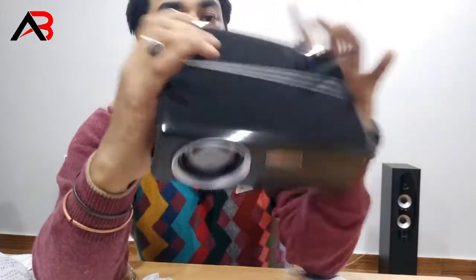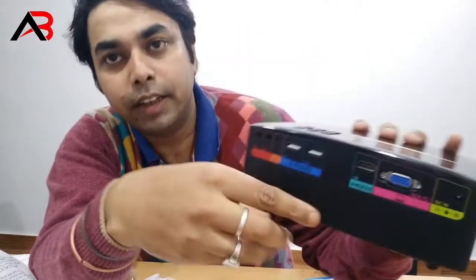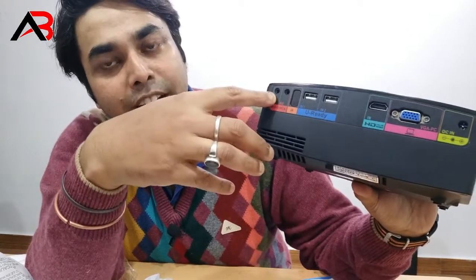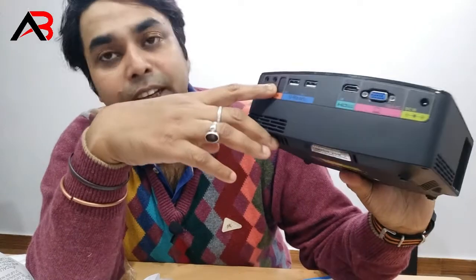Here we can see audio. Here we can connect our headphones. Here we have a heavy jack.